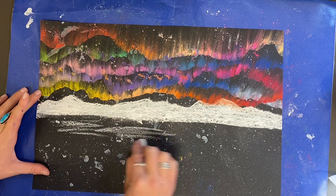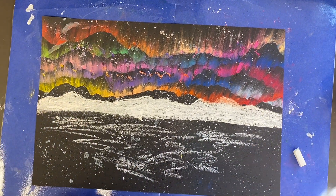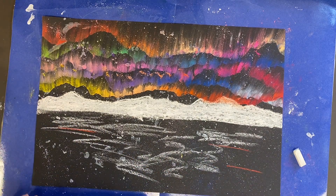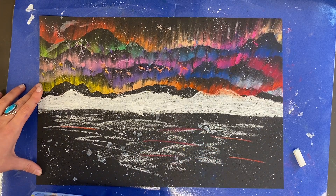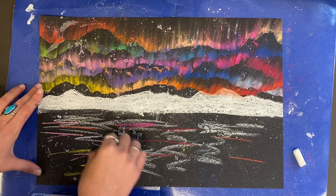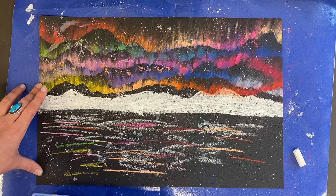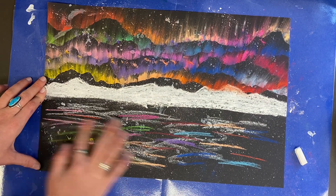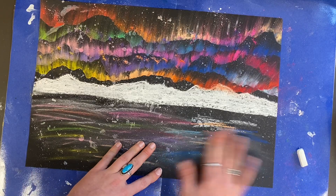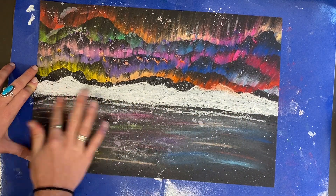Now with a white chalk pastel, I'm going to draw short horizontal lines. This part of my picture is a body of water under my horizon line — I'm thinking my landscape is maybe in Alaska where there are mountains and bodies of water. I need to make a reflection of the lights in the water, so I'm using a little bit of the colors I used in the sky and drawing short horizontal lines. The reflection will be an obscured image of what you see in the sky, so it should look a little different. Use your finger to blend the chalk together to look like a blurred reflection; notice the colors in the reflection are not as bold and bright as in the sky.